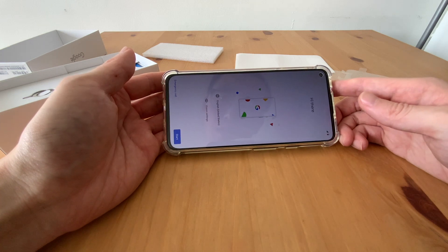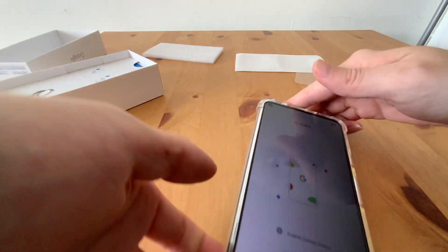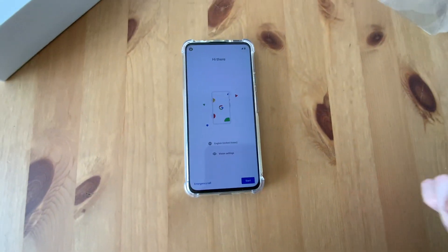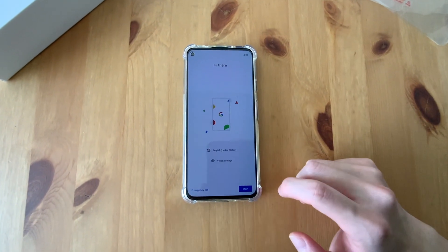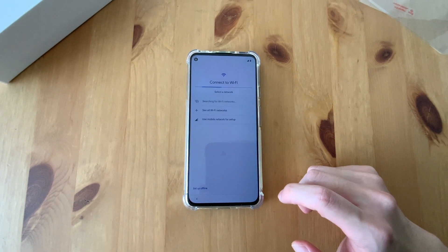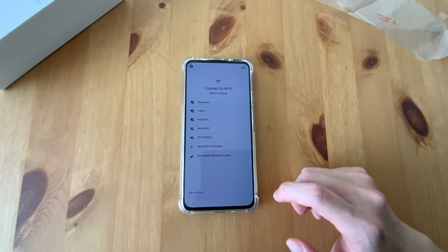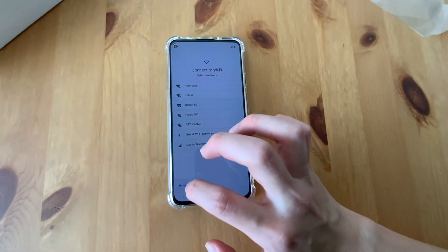Hi there. English — you know, these days. Start. What is the WiFi password? Okay, setup offline.